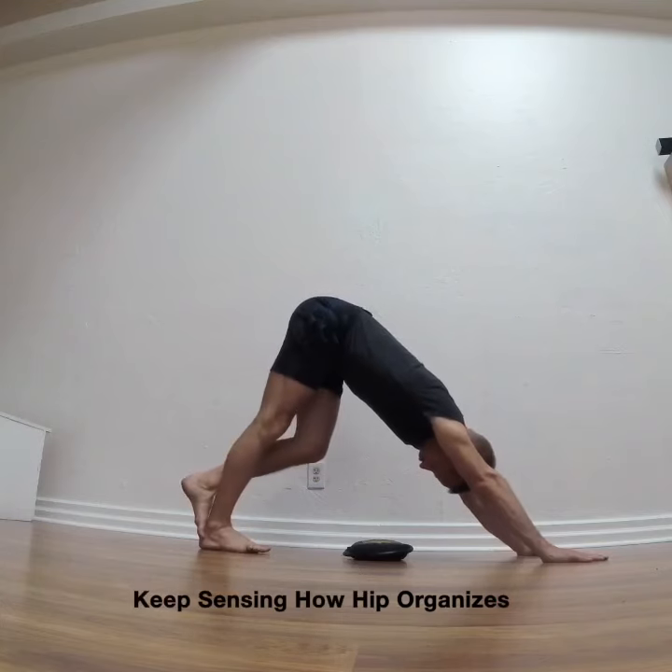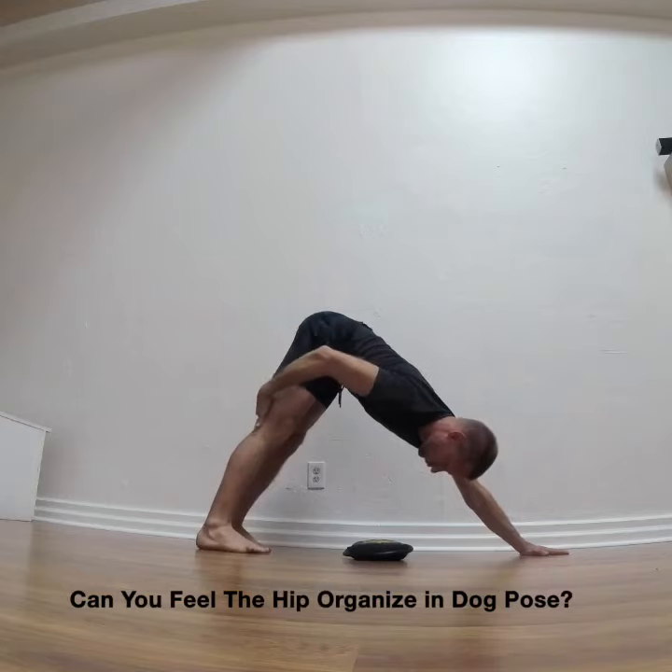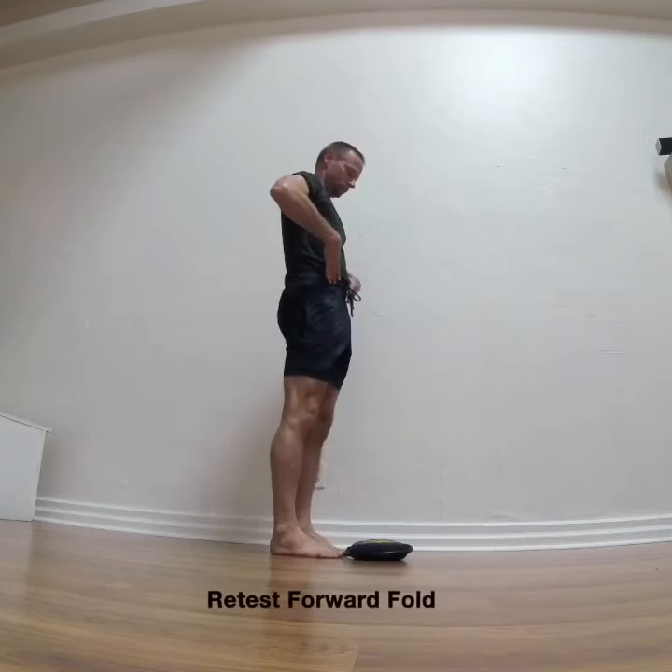In the dog pose, observe how that same hip capsule seems to organize more freely. Remember to feel this in your yoga practice.